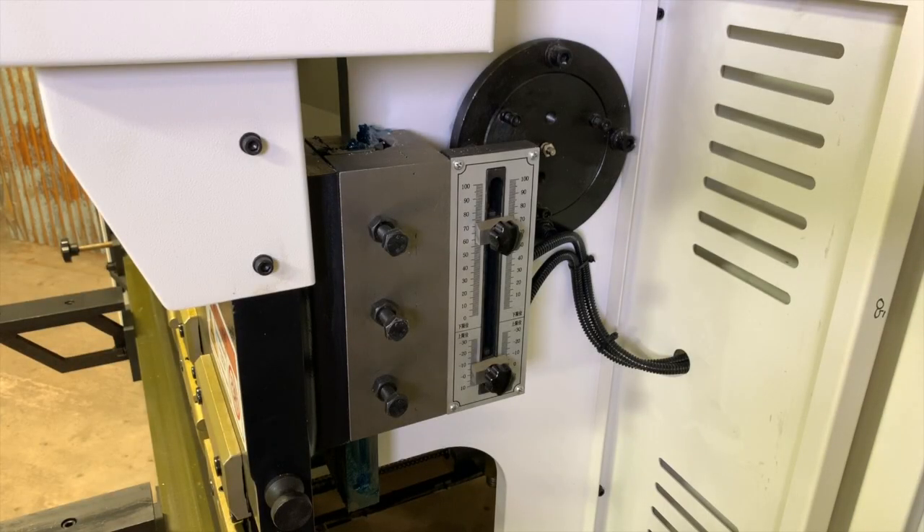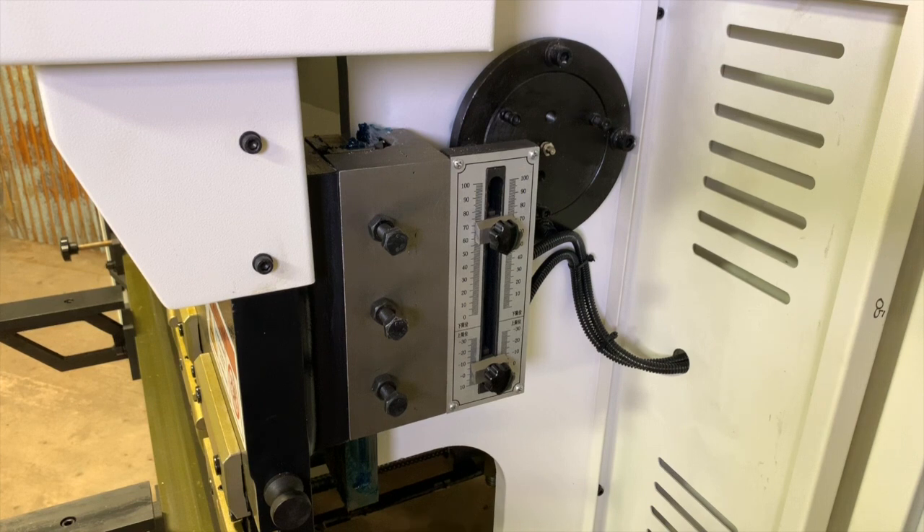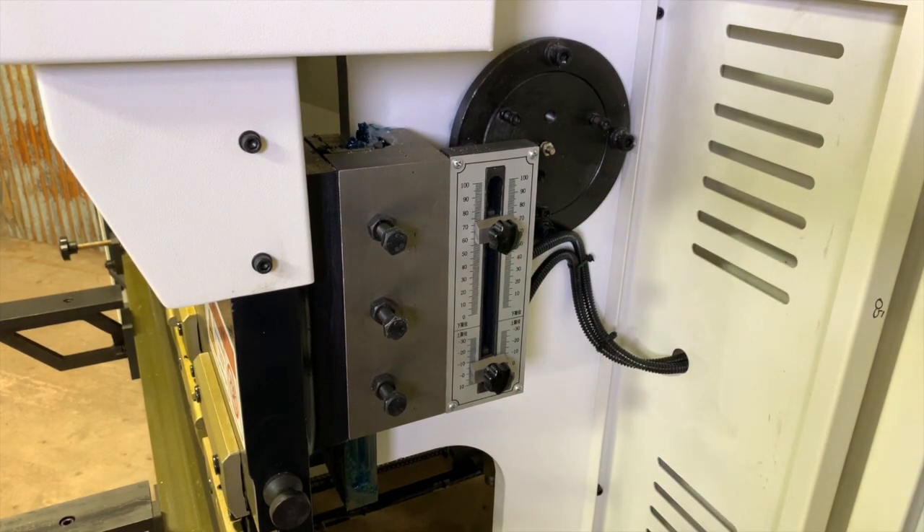Now let's take a look at the ram stroke adjustment. This press is equipped with a three-speed ram. The speeds include a rapid approach, bending cycle with dwell time, and rapid retreat. The rapid approach of this ram is set right here, and the upper limit of the ram stroke is set here.